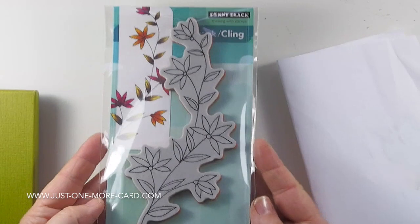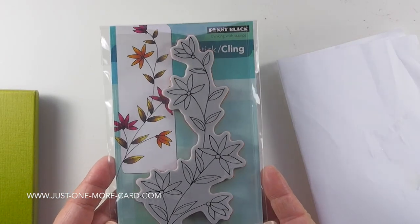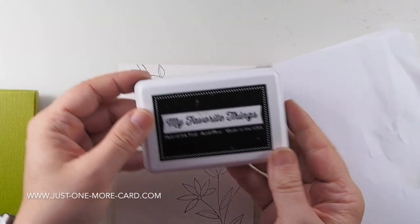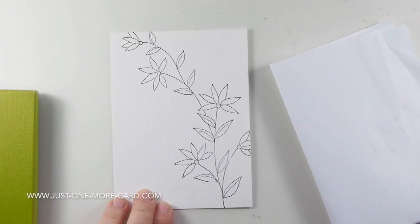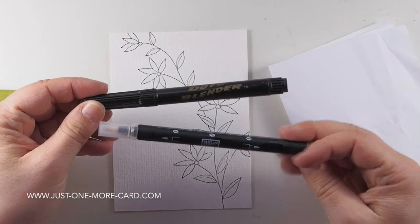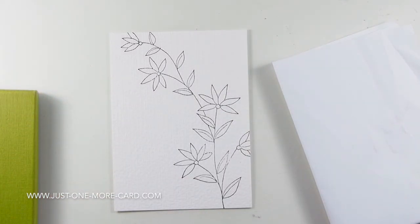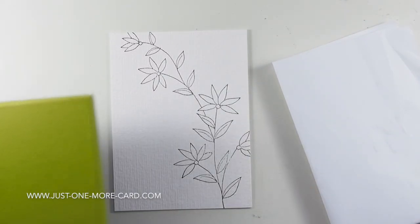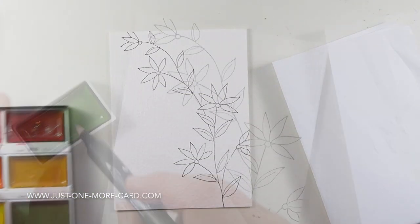I'm starting out with this rubber stamp by Penny Black. They have some gorgeous floral stamps and they're super easy to color in no matter which medium you use. I used my favorite things Black Hybrid ink — that's the licorice ink — because that works wonderfully with watercolors. And I'm using blender pens. I have a Dove blender pen and one from Stamping Up; they both work exactly the same. And I'm going to be using real watercolors, my Gansai Tambi watercolors.